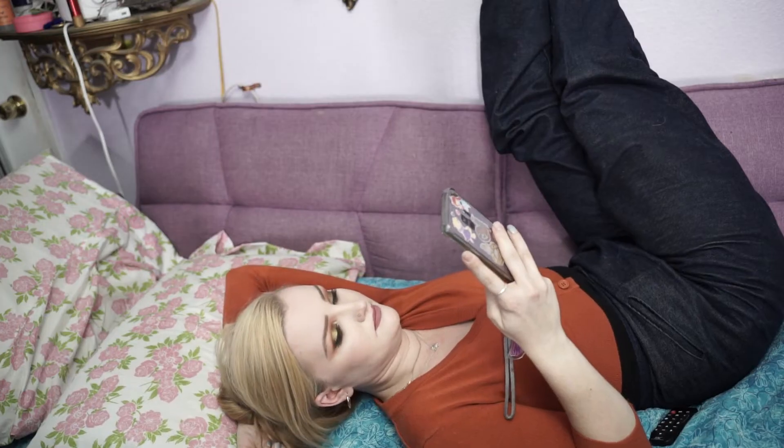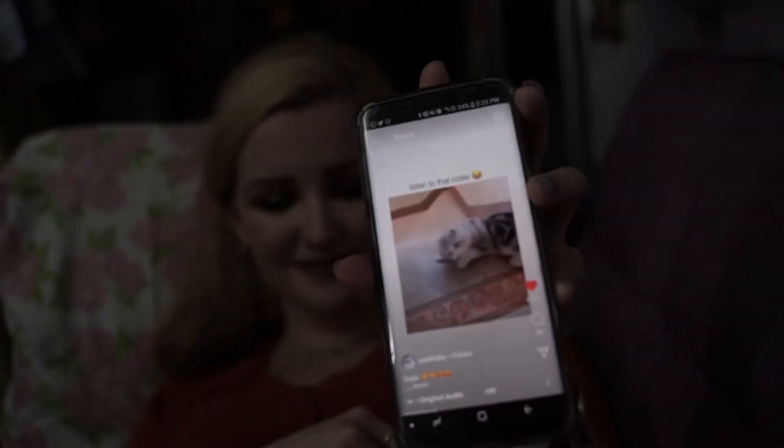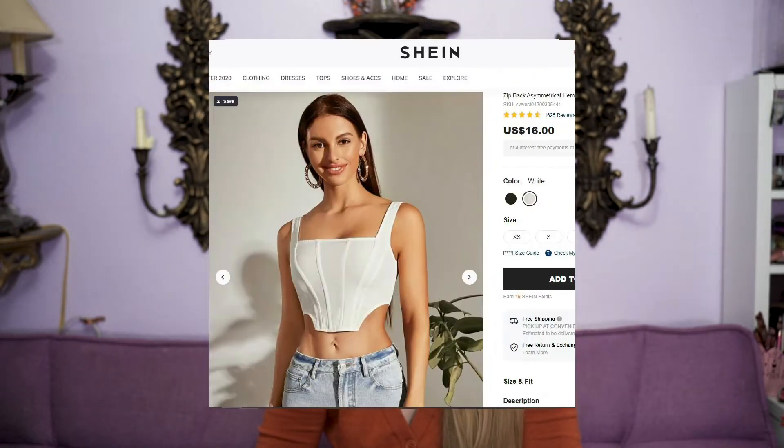Hello my friends and welcome back to my channel. Recently I was scrolling on Instagram, as you do far too often in quarantine, and I stumbled upon these corset tops.